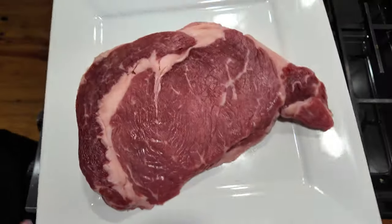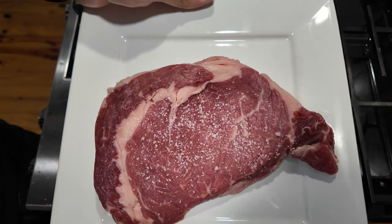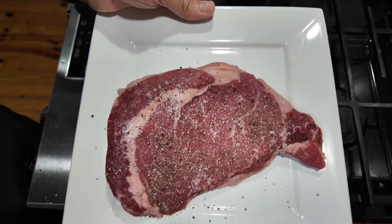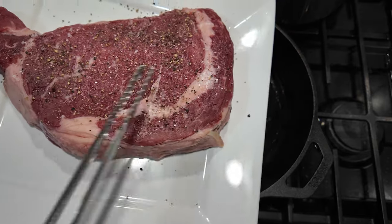First, I went ahead and pat dry the steak. I'm going to season it with salt and fresh ground pepper, and I'm going to be searing this with a cast iron pan. First I'm gonna sear the end right here and then I'll hit this side right here.